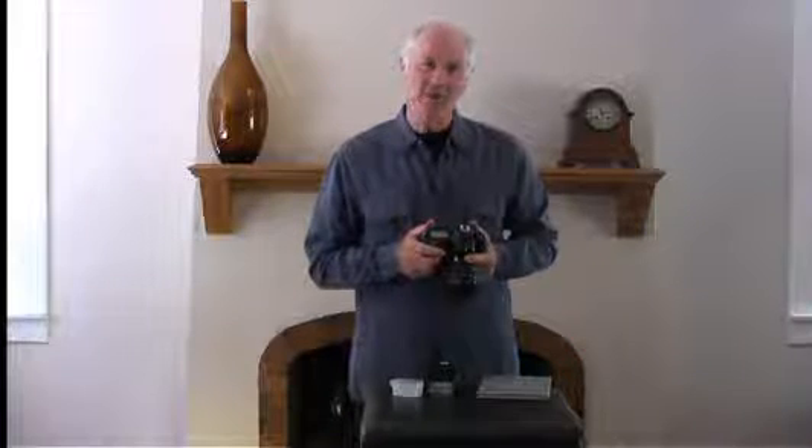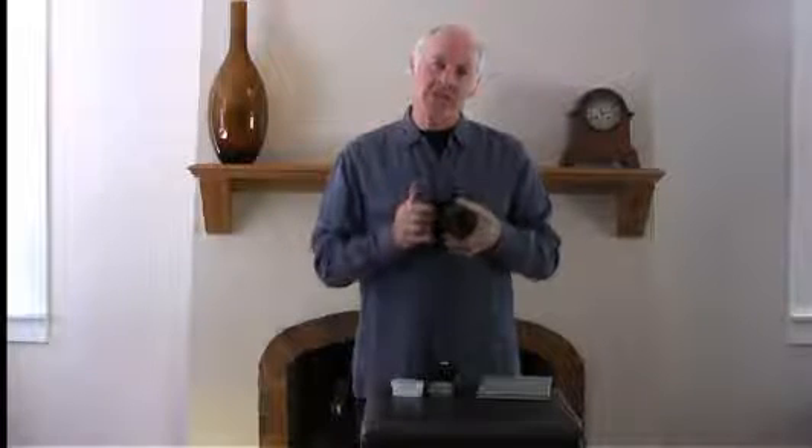Welcome to Mark's Many Video Tips. I'm your host Mark Silber. Today we're going to look at using a flash with your digital camera.